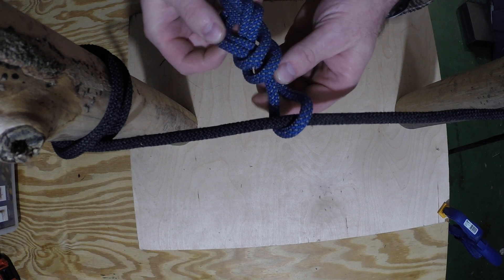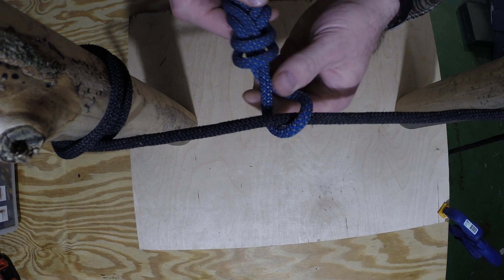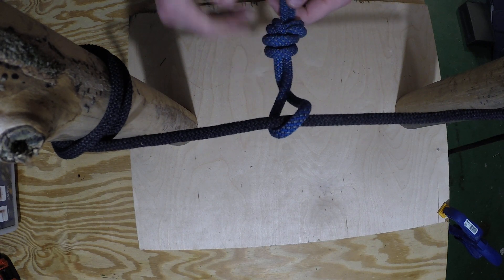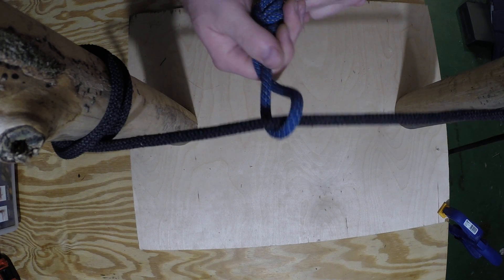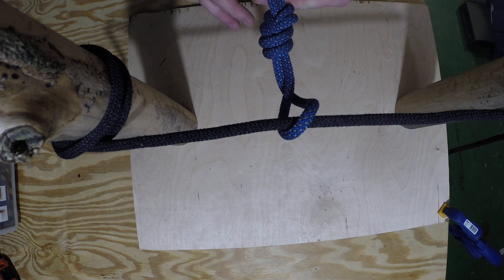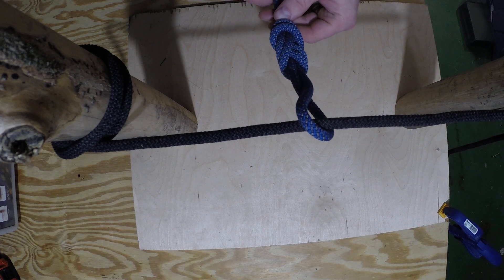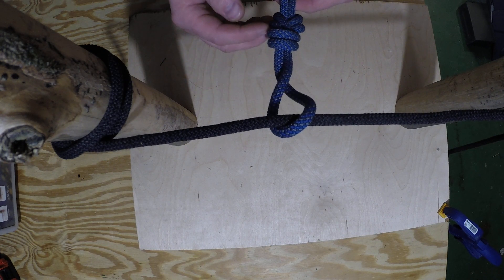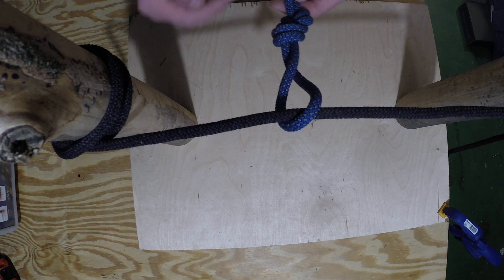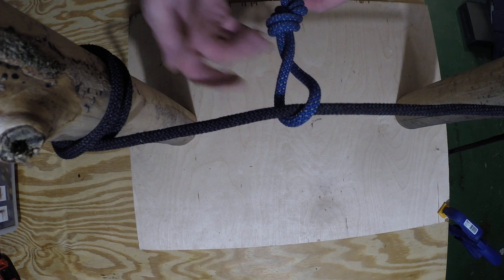How you dress this knot has a lot to do with how effective it is. Pull and line up all the strands individually first, then start working them together. Pulling the strands individually helps the knot dress down better and cleaner. The ideal result is two ropes running side by side in the shape of a figure eight, forming a fixed loop around your object or harness.